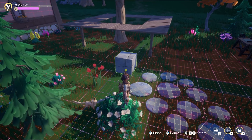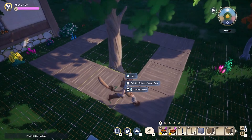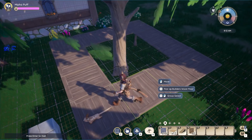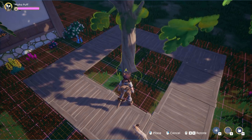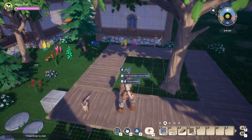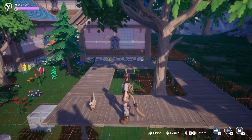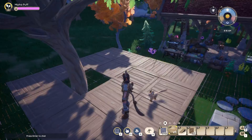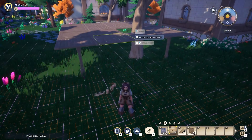This is when I realized the tree couldn't really fit in the center because we weren't able to build around it, so I placed the tree in the corner, which ended up working so much better. Now the tree is living in its own perfect square, so it's much easier to build around it and it won't get in the way.